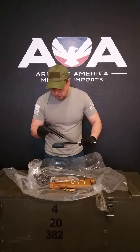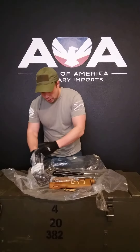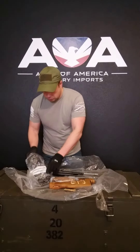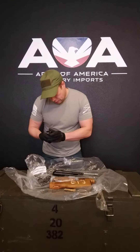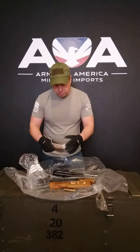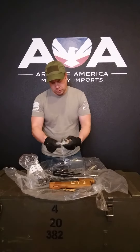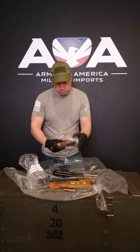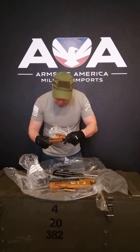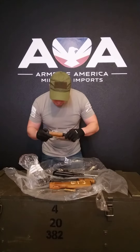Looking at this kit right here — serial number 1794 — we have a matching bolt, bolt carrier, and dust cover. Believe it or not, this kit was just pulled out of the bag, nothing special. So 1794 does actually match. The gas tube does not have a serial number on it.